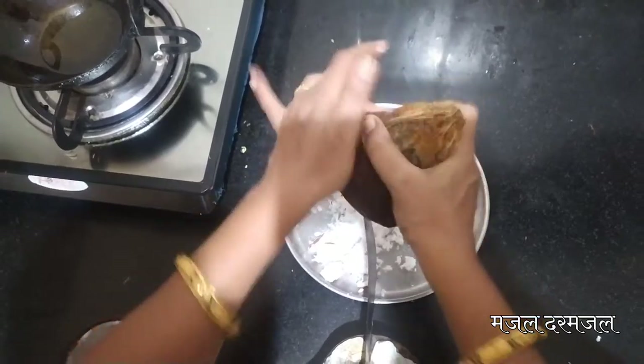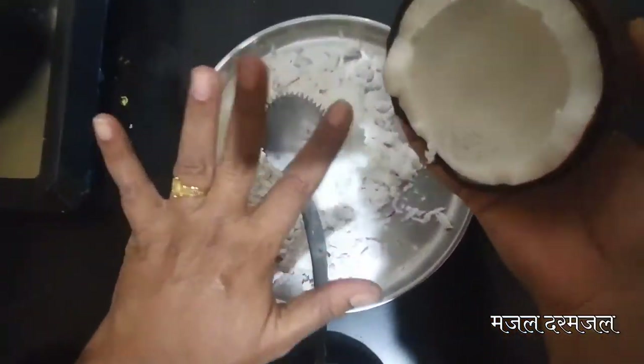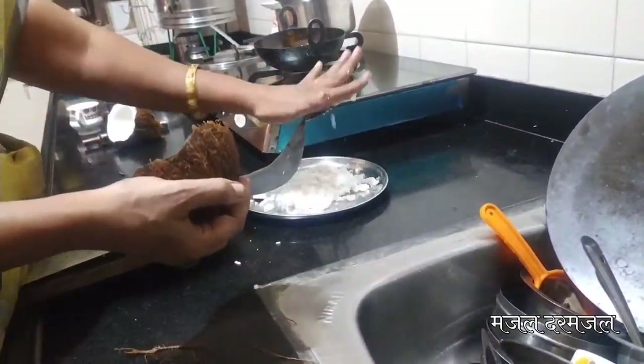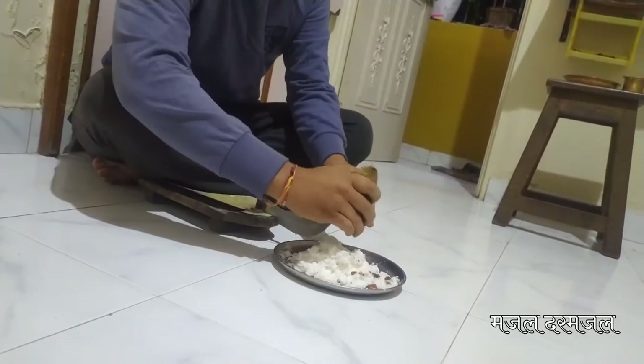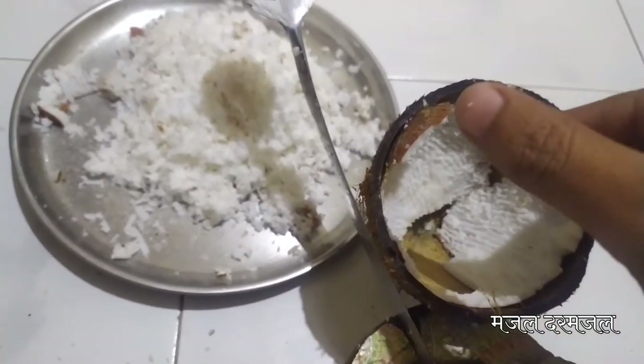તે મંજે ઉખ્ડી ચે મોદકાન્ચે — સધ્યા બાજારાત વેગ્ભેગ્ળ્યા પ્રકારચે મોદક ઉપ્લ્બ્ધ આહેત — ચિંગ્મ મોદક, ચોક્લેટ મોદક, તમોક મોदक. That means ukdiche modak — currently in the market, various types of modak are available: chocolate modak, and many more varieties.